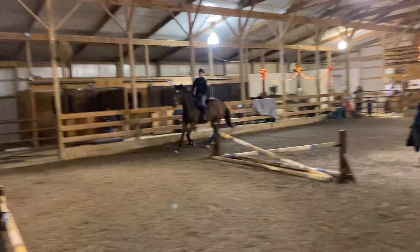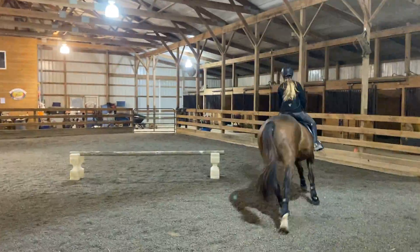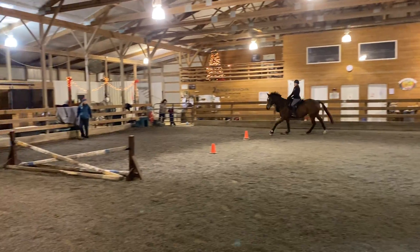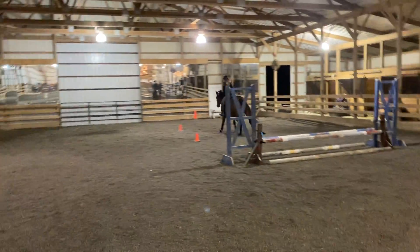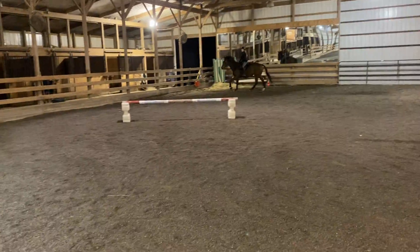We're going to start back, we're going to take it back to you, it's fine. There we go. Good. Now sit up, and make the computer as tiny as you can without trotting.